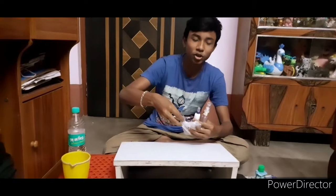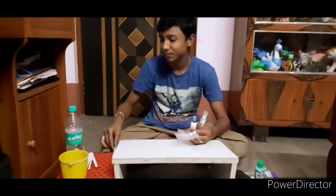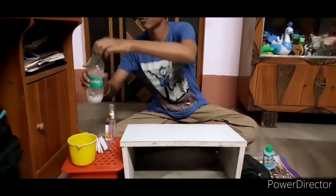I will share my video with this video. That is why I am using a pencil sketch.